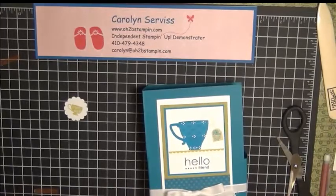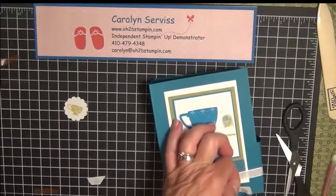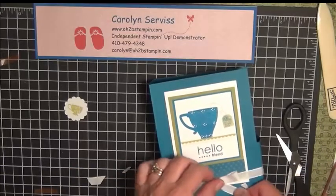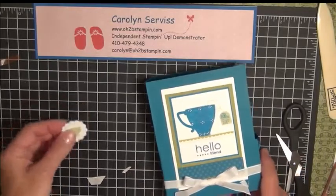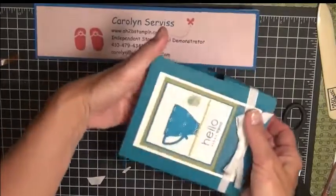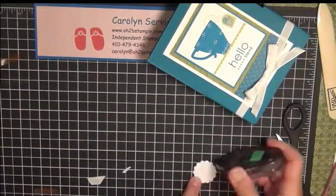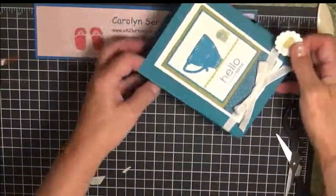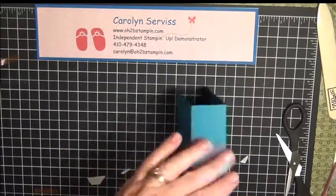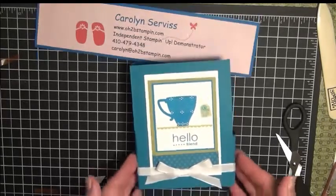Once you have the bow looking how you want it, use some sharp scissors — I highly recommend our craft and paper scissors, they're very sharp. I tend to only cut ribbon or fabric with them to keep them nice and sharp. Then take your little scallop circle punched out with the one and a quarter inch scallop circle punch, put some adhesive on the back, and lay it right over your ribbon to keep it in place. When your recipient unties the bow, the ribbon becomes loose.